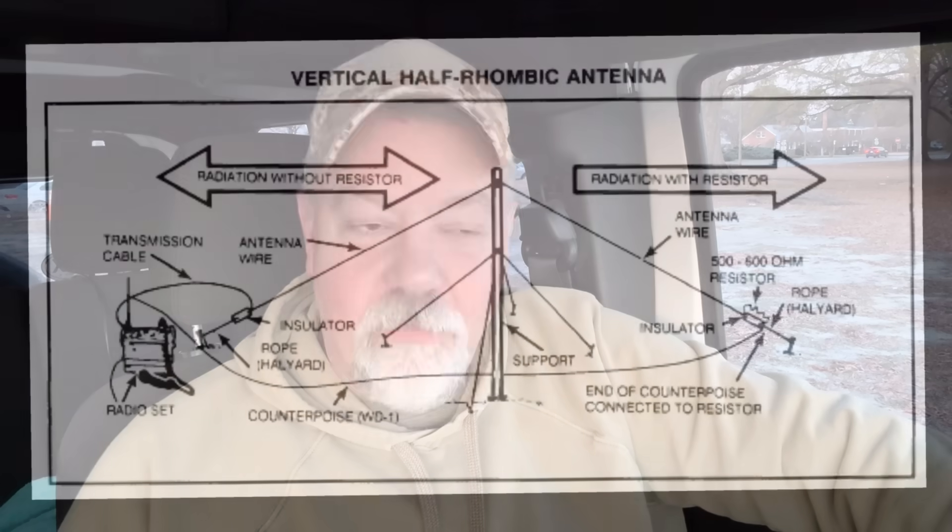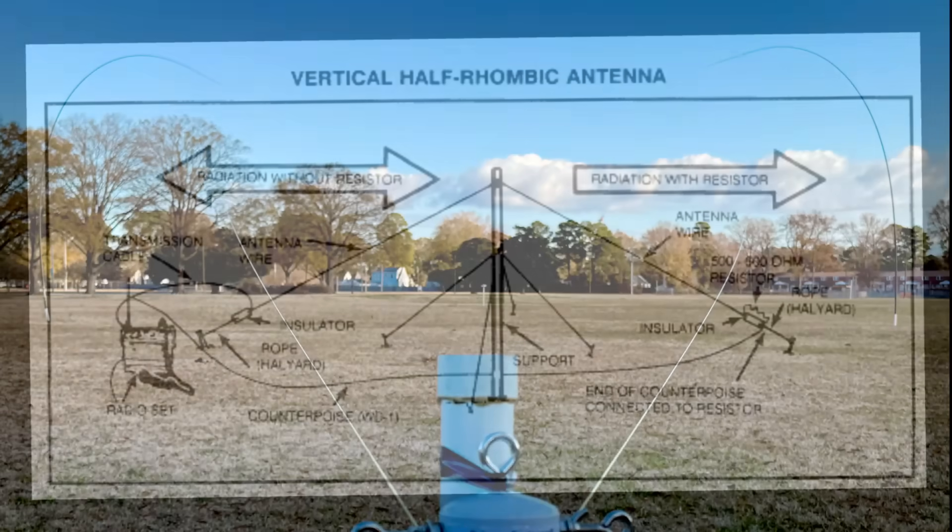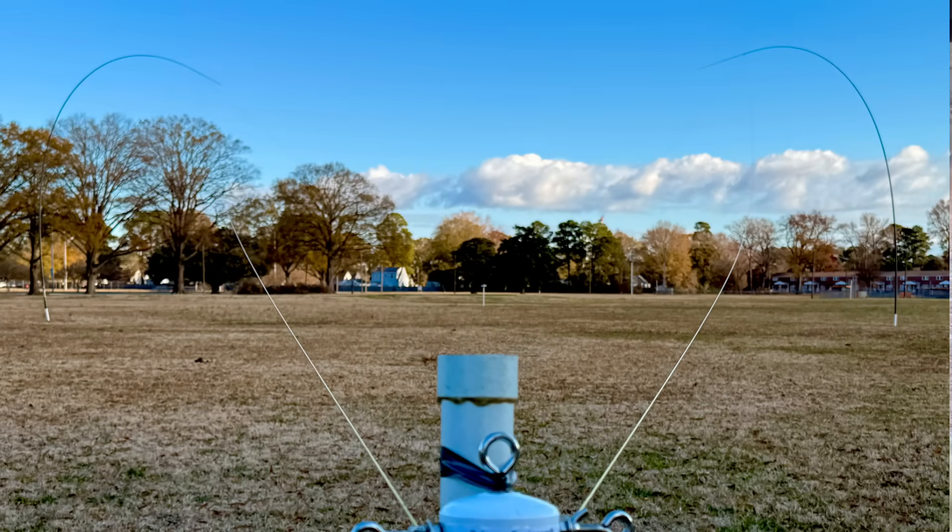We can call it a half rhombic antenna. This is really almost identical to what I recently tried to build — a rhombic antenna. This is just taking the rhombic, taking one side off, and using the counterpoise in the ground as a mirror to create a vertical rhombic. It should have some pretty good DX characteristics on the higher bands, especially on 10.